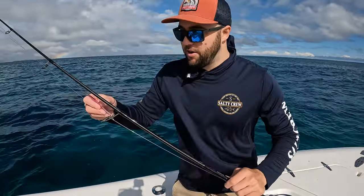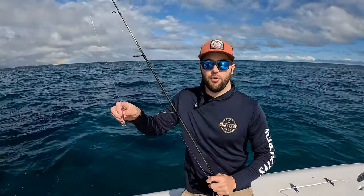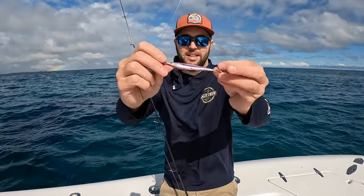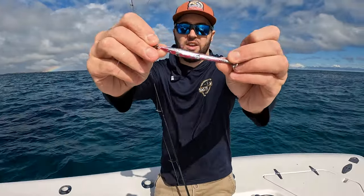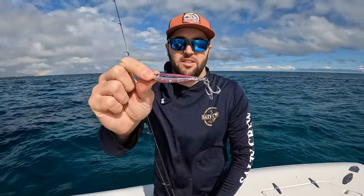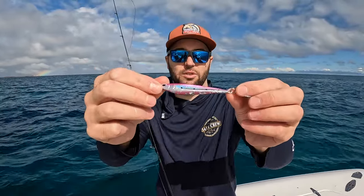I'll just show you this one that I was using — I've been using a 40 gram model. It has been smashed by some really big tailor today with teeth, but you can see the condition is still good. It's a little bit chipped, got some chunks out of it, but hey, it's a metal lure and who really cares? It's caught some fish. But they're really cheap — they start at $8.99 and the 80 gram models are $14.99.